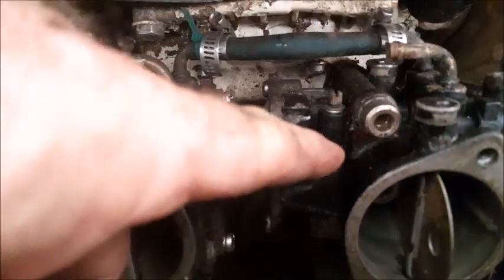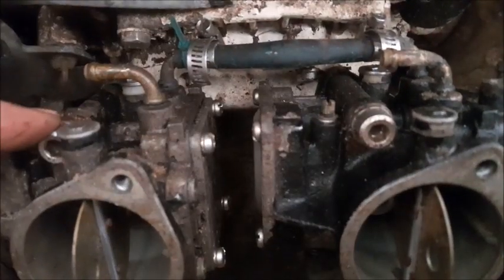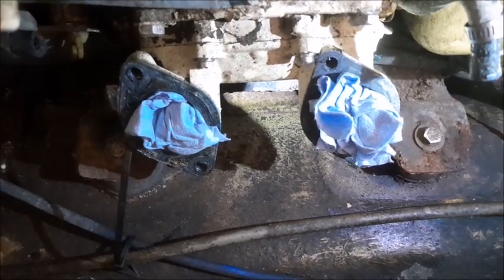Next we're going to remove the four Allen set bolts that hold the carburetors to the intake. Make sure you stick a couple of rags in the throats of the intake manifold.